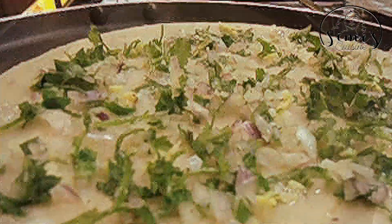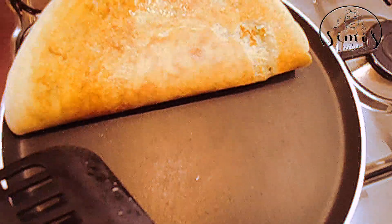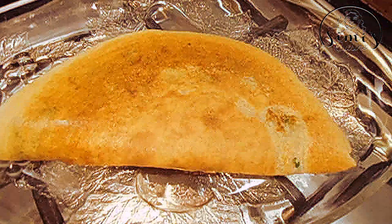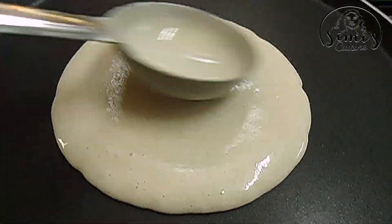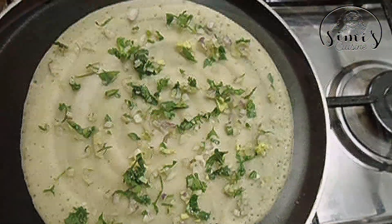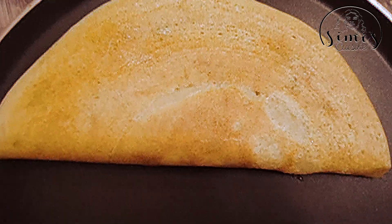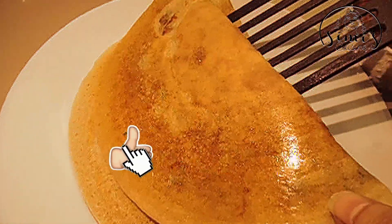Now we are ready to fold it. Then we will start the lid. We are ready to fold it. We are ready to fold it, and now we will start the lid.